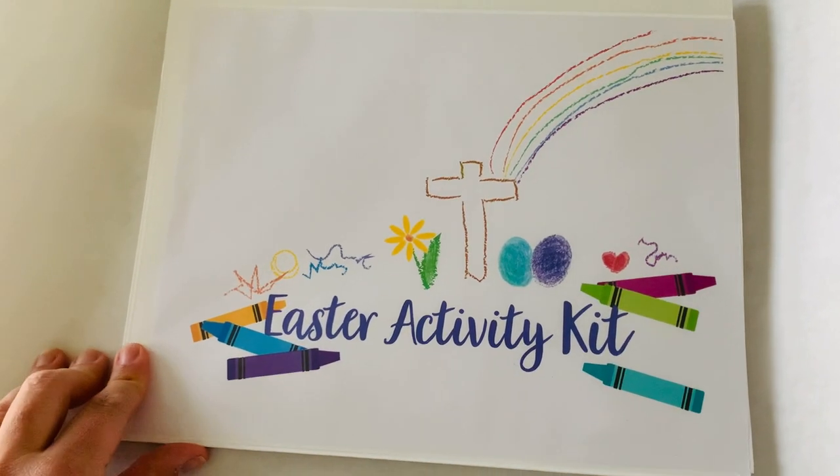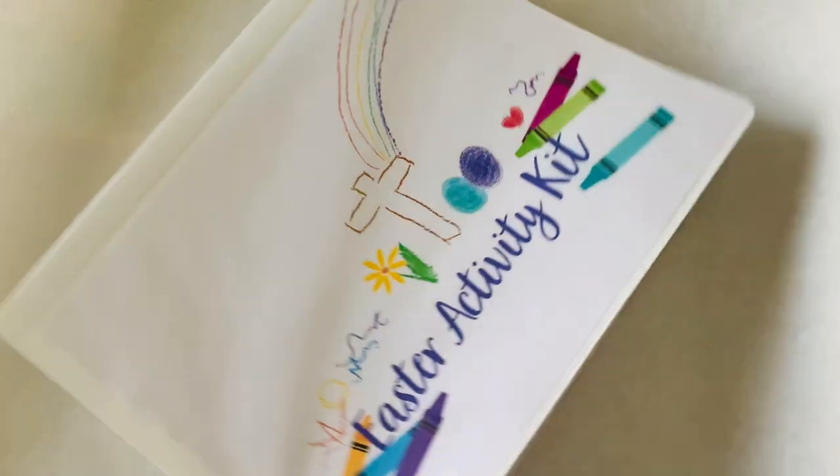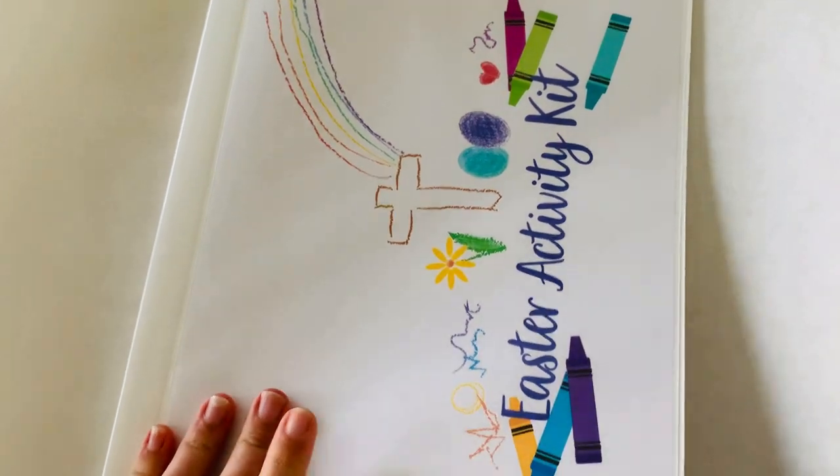Hey guys, it's Julia from Ready, Set, Memories, and I am really excited about our Easter activity kits.